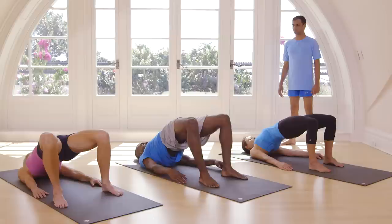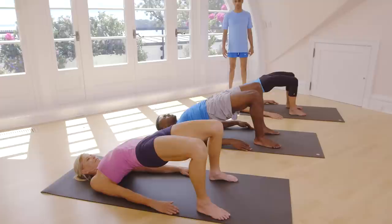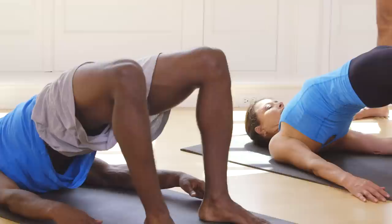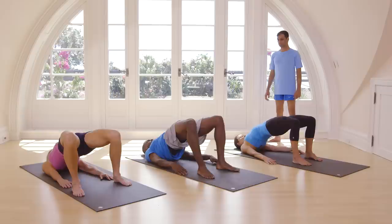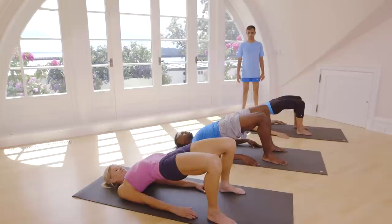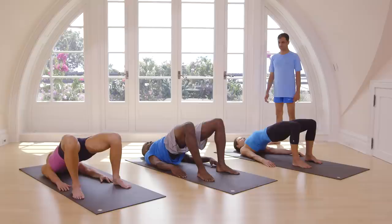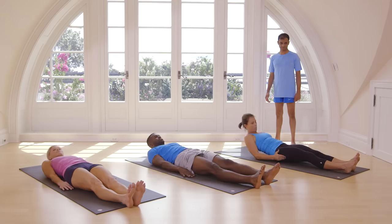Inhale, lift up. One, two, three, four, five. Exhale. Inhale, lift up. One, two, three, four, five. Exhale. Inhale, lift up. One, two, three, four, five. Exhale. Inhale, lift up. One, two, three, four, five. Exhale. Straight legs, sit down, come up, sit down.